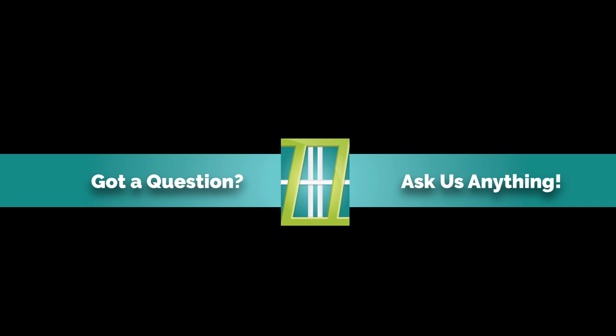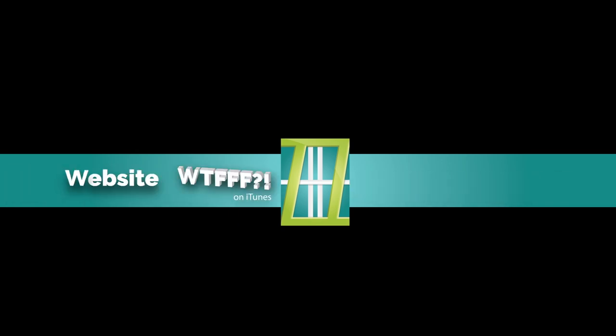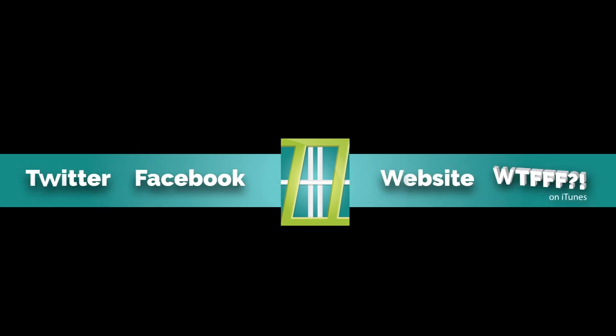It's all about the what — what you want to FFF print. So anyway, if you're interested in asking us a question, go to our website, the Ask Us tab, click on the SpeakPipe link, and give us a one-minute message and question. Thanks so much, and we'll talk to you next time on WTFFF.